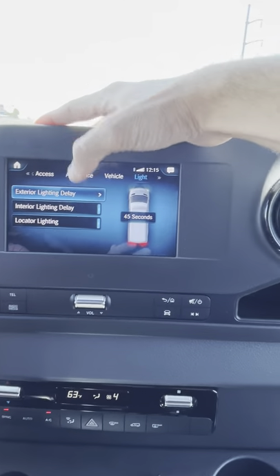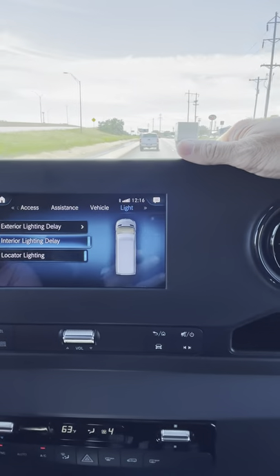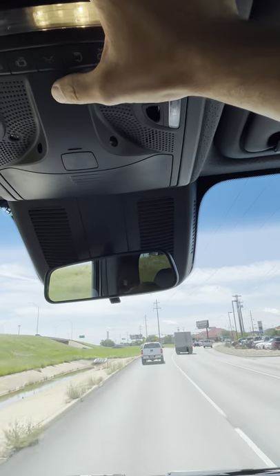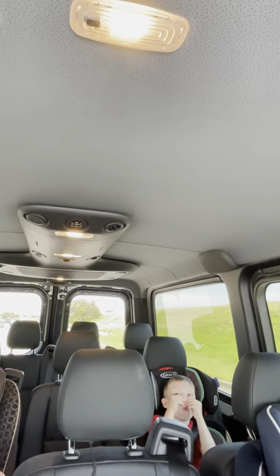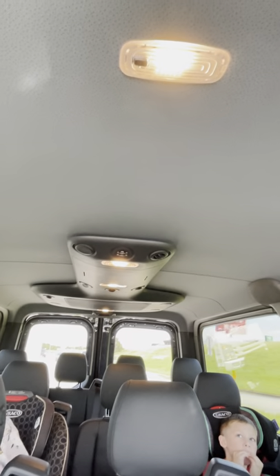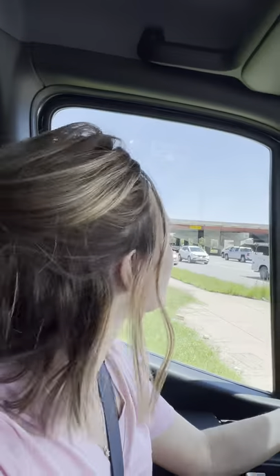There's also an interior lighting delay. We kind of call this the school bus railroad crossing lights — there's a button up here and you push it and all the lights in the cabin turn on. They're LED lights but soft warm white, not a cool bright white, which is nice. We tell the kids to be quiet because we're crossing the railroad — it's just an inside joke my wife and I have.